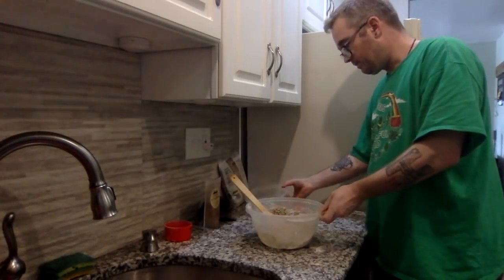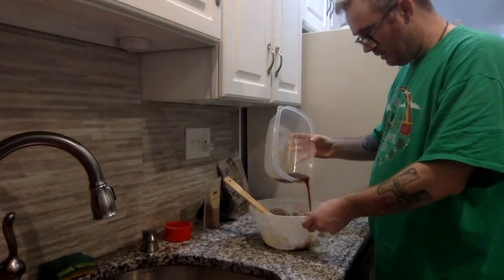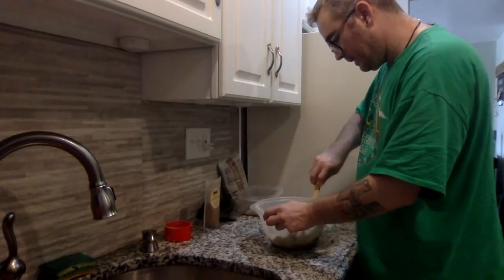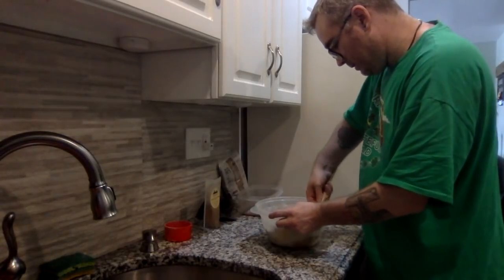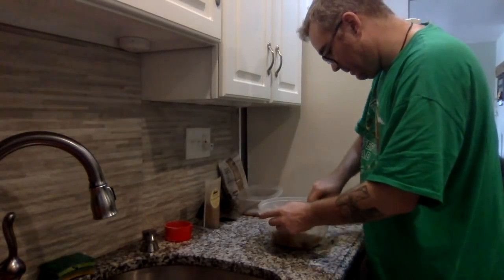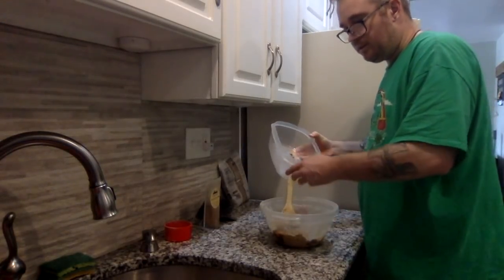Now that we've got that incorporated as much as we're going to get, now is when we can slowly start to add the whiskey-tea mixture. We want the consistency of a wet dough, basically — it doesn't have to be too wet though. This is already starting to come together nicely. Maybe we will use the rest — there are just some dry bits on the bottom.